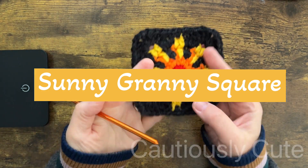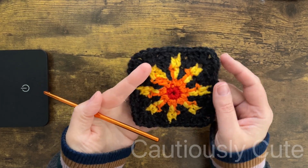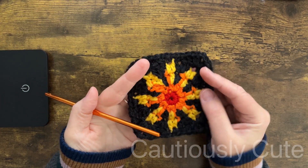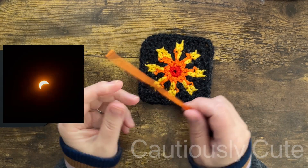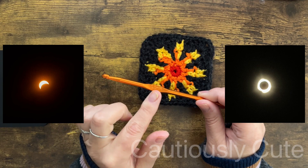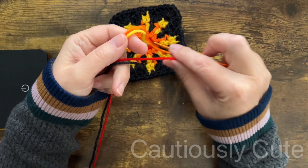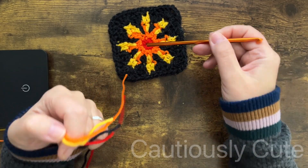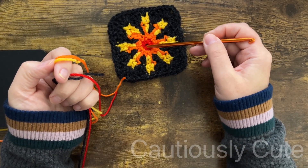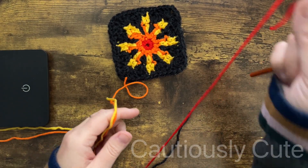Hello and welcome back, my stylish friends. April 2024 — this month is all about the sun eclipse, and I was lucky enough to see this for the second time in my life. It's beautiful. I use four different color yarns to create the granny square design that will represent the sun, and that will be the special design for this month.